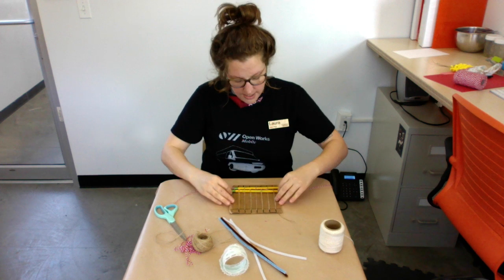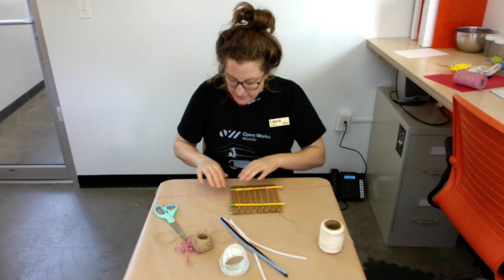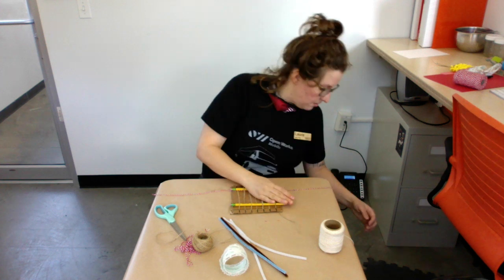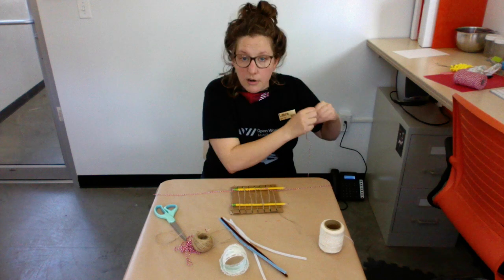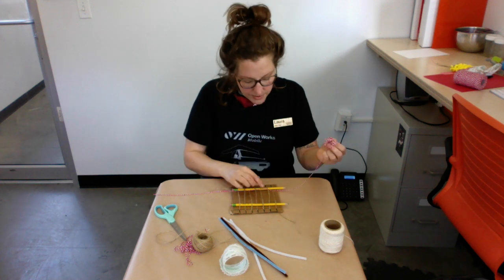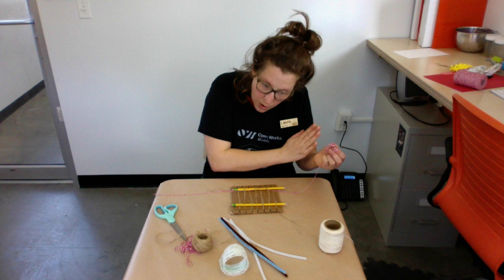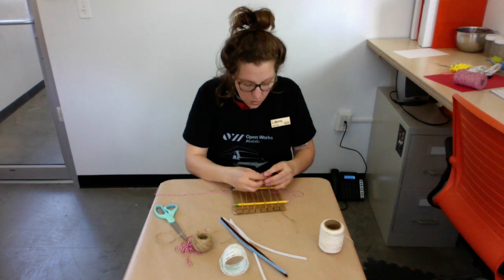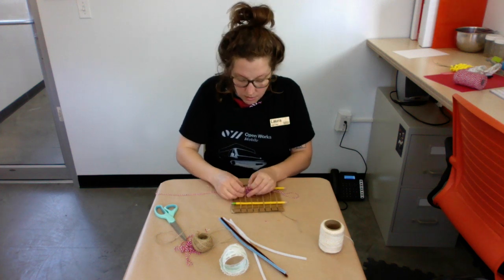After I squish it down with the pencil, I slide the top pencil back up. It slides, so you could tape it or you could tie it. Now since I ended under, I'm going to go back over. You always want to follow that over-under, over-under pattern.